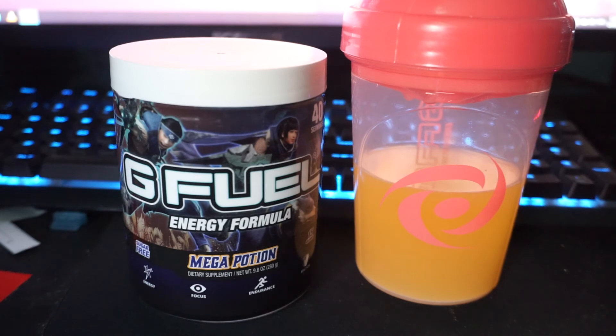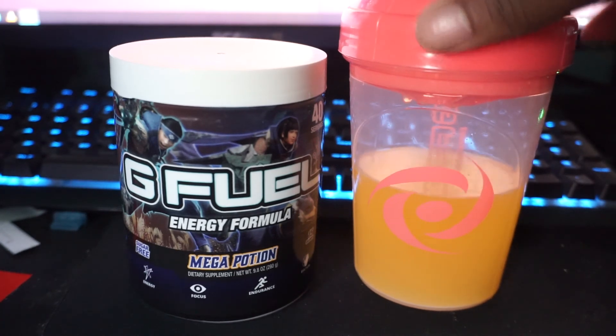I would say if you had a pitcher full of this stuff, you would probably mistake it for some type of store-brand juice that you can buy from like the dollar store or something. It's not that bad — I'm used to it, I like it. If you guys have never bought G Fuel before, I actually recommend you buy yourself a shaker of some sort.